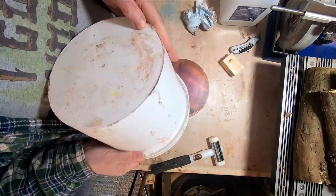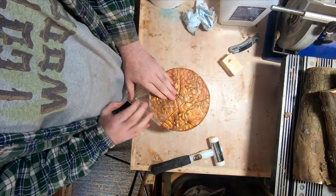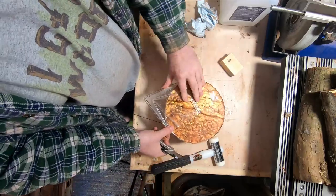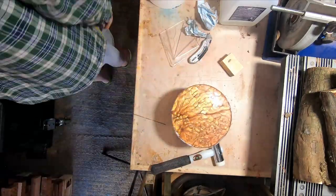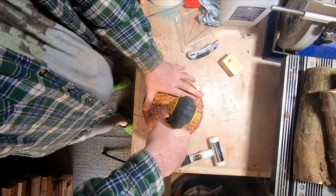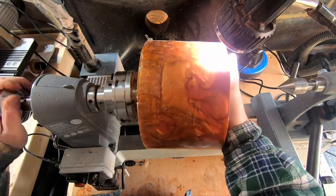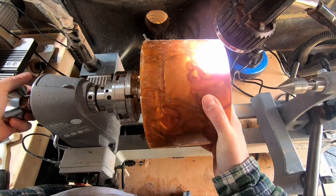The next day, off camera, I added two more batches of resin — one jester red and one antique gold — and put it back in the pressure pot for another 24 hours. I'm not sure if it's the new manufacturer or the warm weather, but the resin cured very quickly, so I was able to get it on the lathe and start turning only one day after adding the last pour.